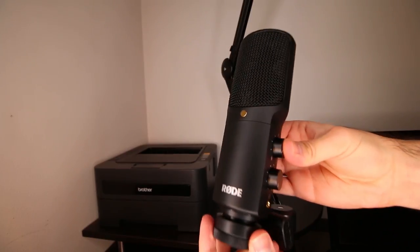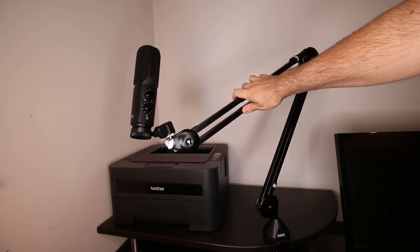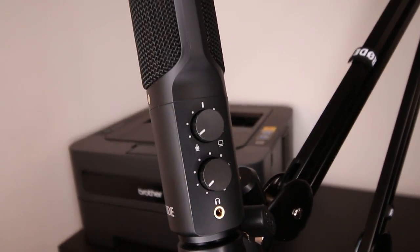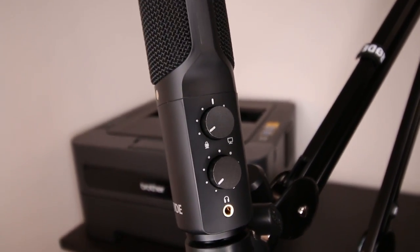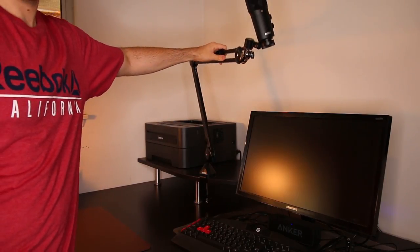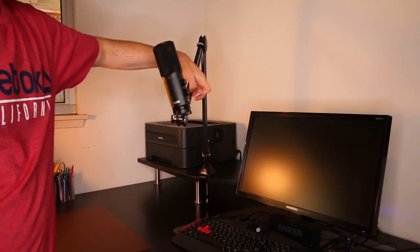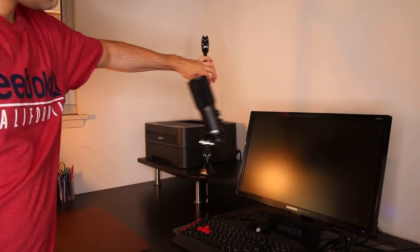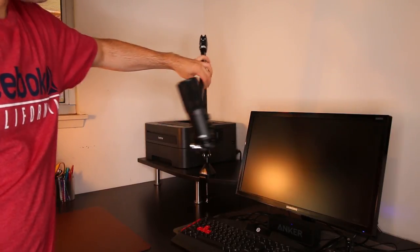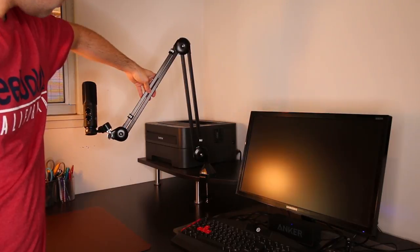I'm attaching the Rode NT-USB microphone to the boom arm. This is one of the main studio microphones that this boom arm is designed for. One of my favorite features of this boom arm is that it's very sturdy and it's extremely easy to adjust the mic to your height and position. Plus, I love how it's durable enough to hold my mic at any position without dropping down, which is a common problem you might notice with lower-end boom arms.